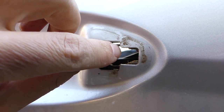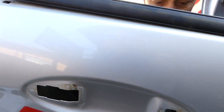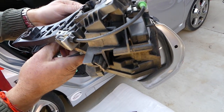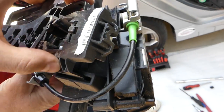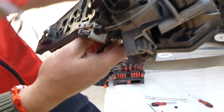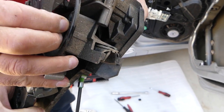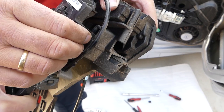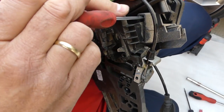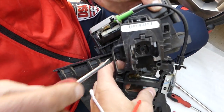There are two teeth here — one here, one there. Push them in a little, careful not to break them, then slide it towards the front. This is the whole assembly: door lock actuator and inside door handle together. Grab right here and you can pull it out — there are two clips holding it; you need to squish in and pull out at the same time.